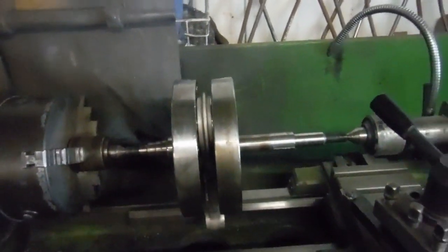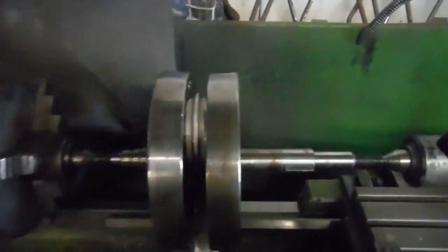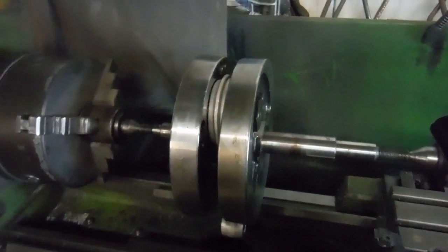So I'll get the crank split, get what's left of the big end out, repair it, put it back together, and true it. Ideally there'll only be a couple of thou of runout — nowhere near as much as that. So that's where we are with this one.